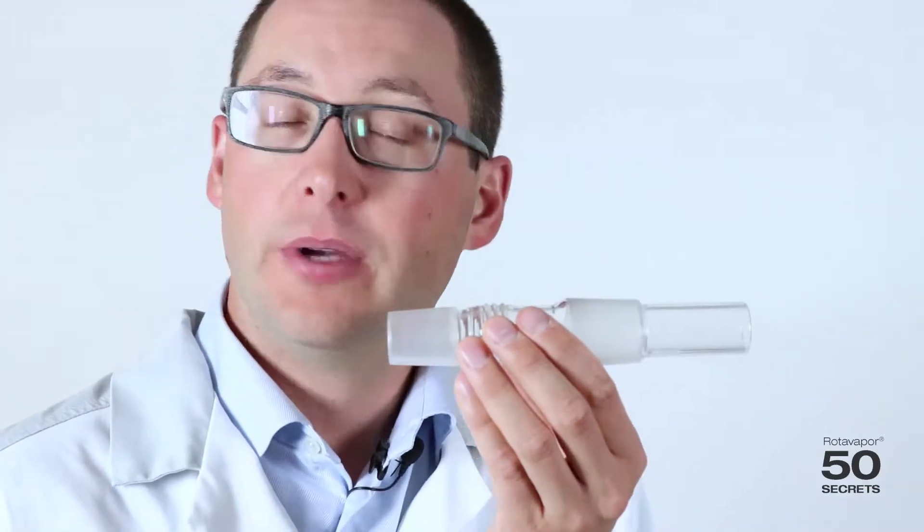Today's secret is all about vapour ducts. We have different vapour ducts for different purposes. We remove the combi clip just for simplicity. That's the standard vapour duct.